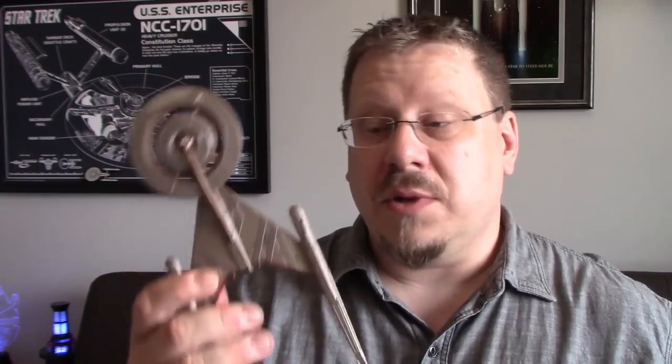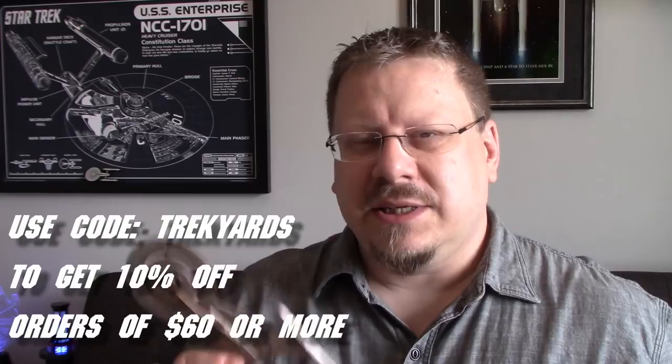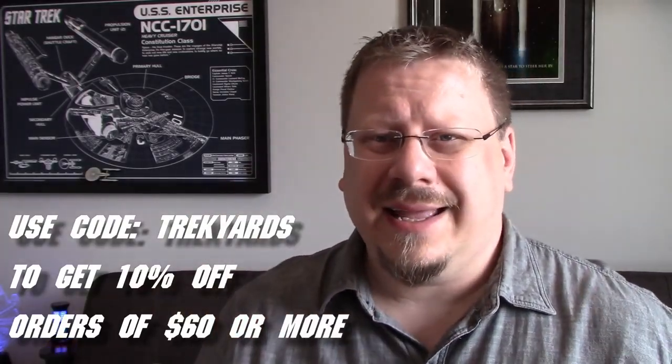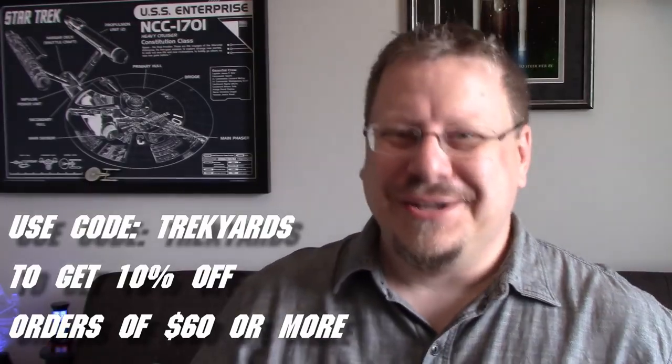Overall it's a pretty neat little model and worth getting if you have the funds. I would definitely suggest getting one from Eagle Moss. You can use our discount code — there's a link in the description below that takes you to the Eagle Moss site so you can shop around. Click the link and it'll take you straight there so you don't have to worry about Googling it. Go check it out and see if there's anything you want to order.